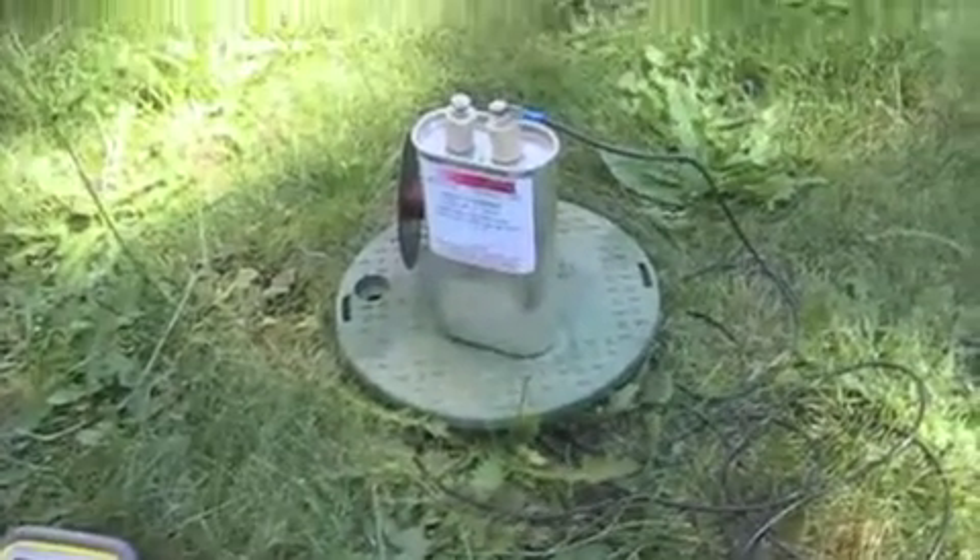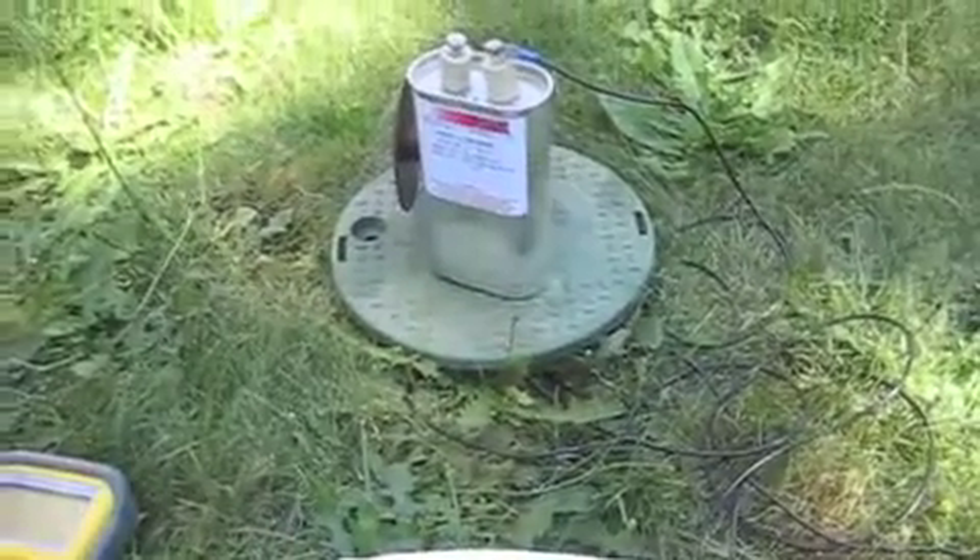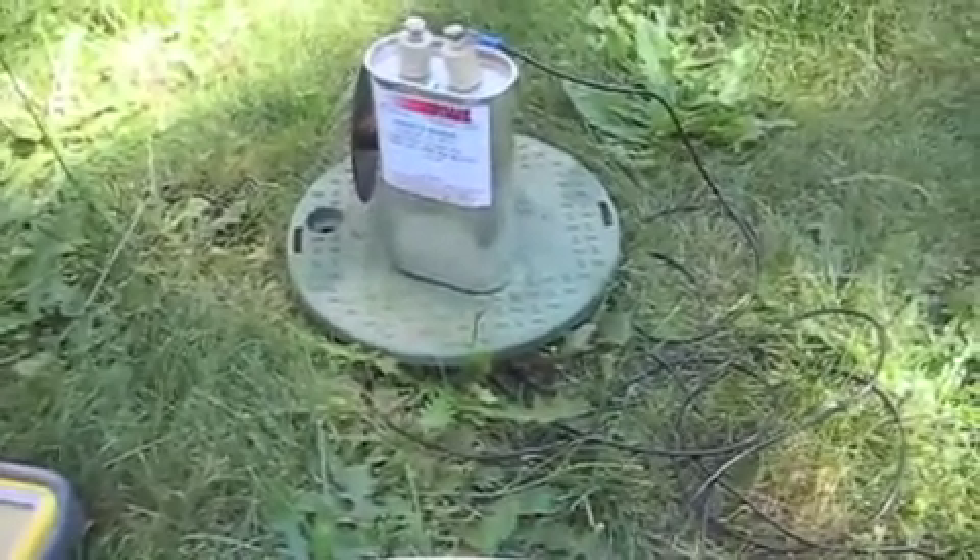Hey YouTube, this is Calvin. I just wanted to make a video about my attempt at Tesla's utilization of radiant energy pen.